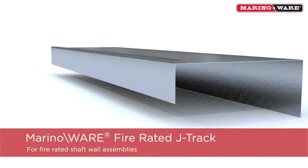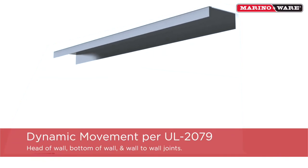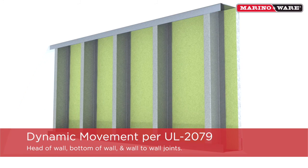MerinoWare Fire Rated J-Track is a composite steel, intumescent J-Track used for shaft wall assemblies that require fire rated dynamic movement, according to UL 2079, at the head of the wall, bottom of the wall, and vertical wall-to-wall joints.